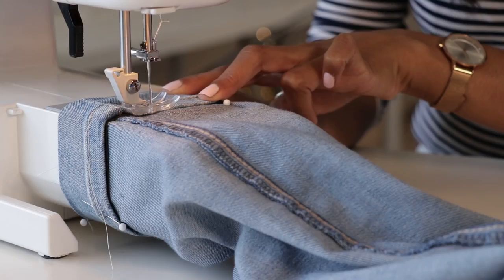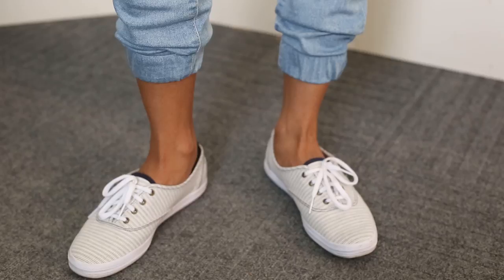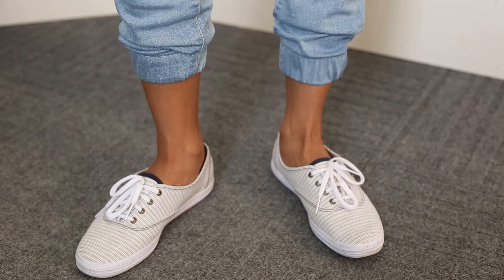And voila, it's done! Just turn your jeans inside out and you're good to go. They look so cute — I'm so excited to rock these. You should be too. Give this project a try.